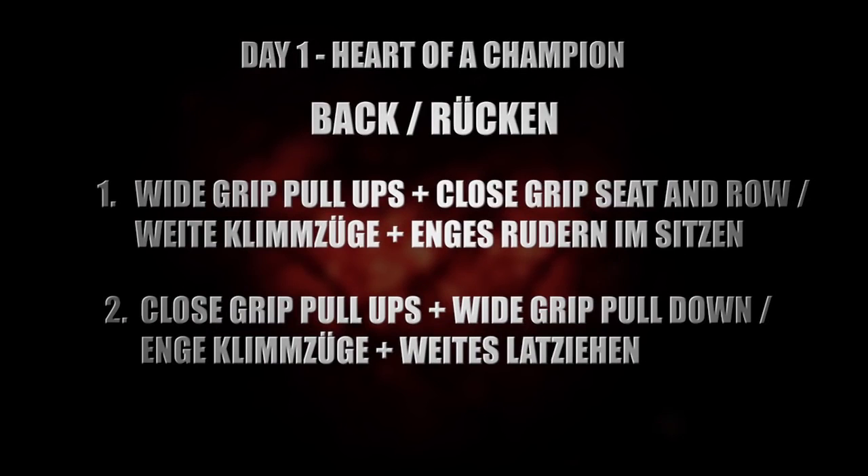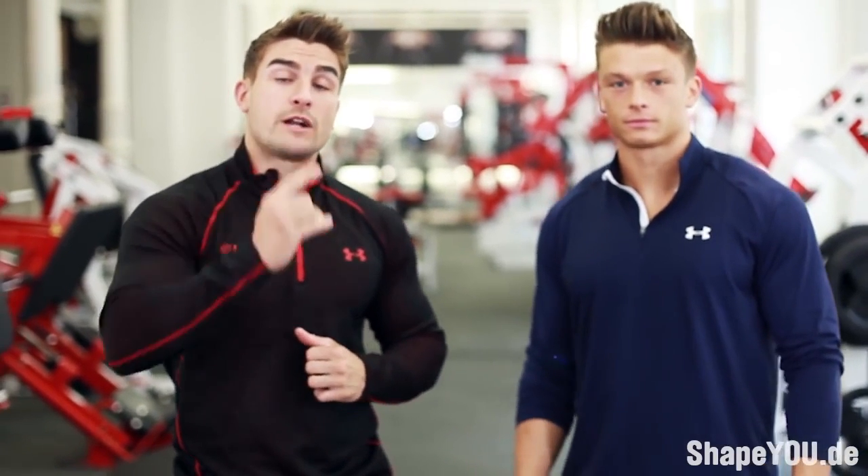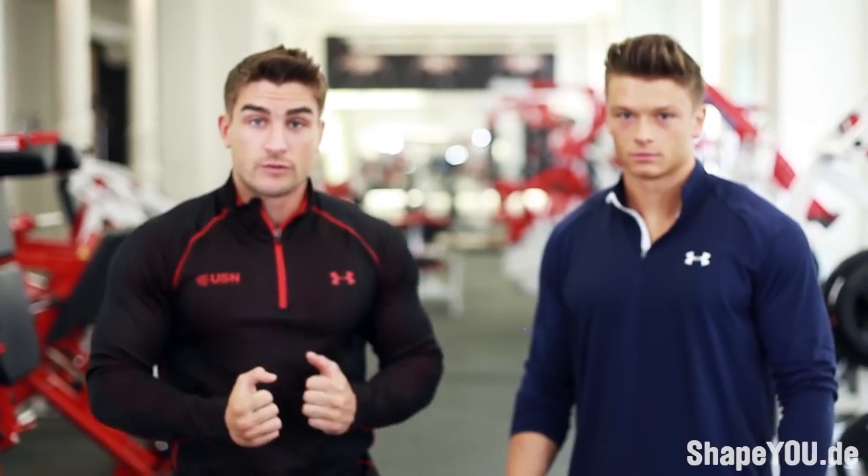We're going to be hitting back today. First of all, we're going to start with wide-grip pull-ups, which is own body weight, superset with closed-grip seated row. That's going to emphasize the width on the back, and then we're going to go for the depth as well. So we're going to hit two parts to the back and superset it.